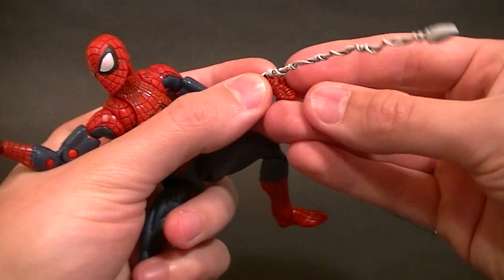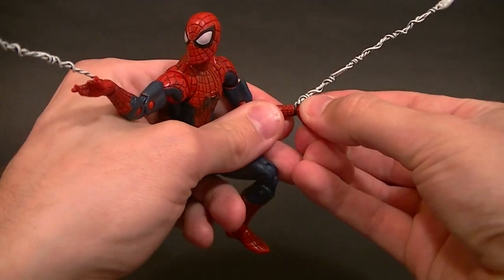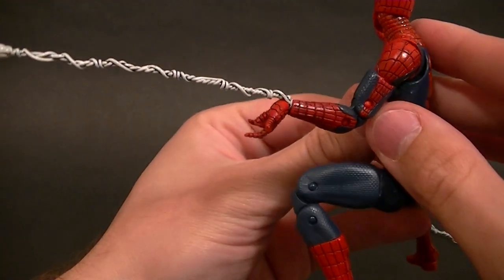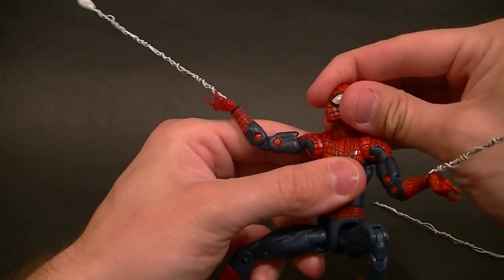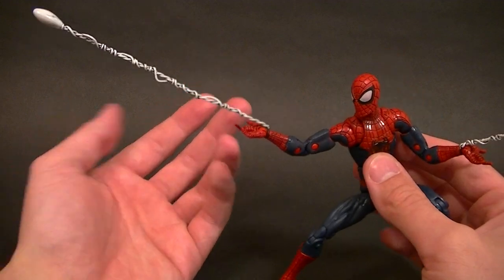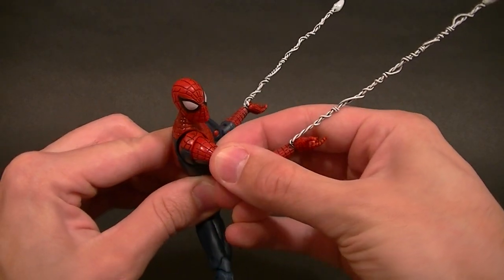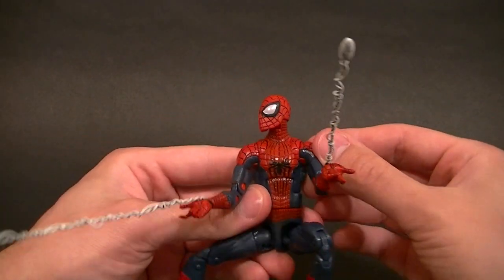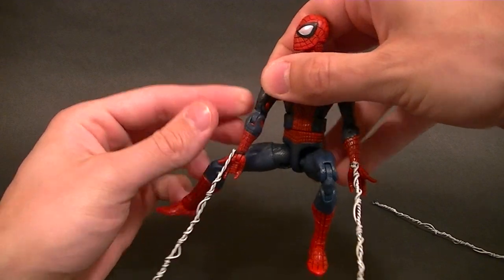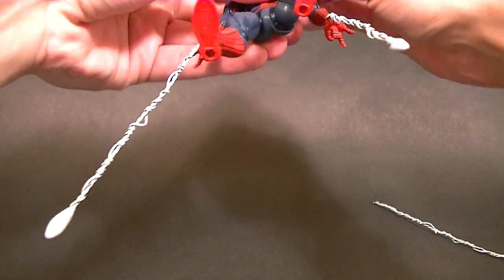It just holds on like that, and when you peg it in it holds it in place. You can't really see the wire — you can see a little bit of the black, but it's fairly well hidden so it looks like the webbing is just coming out of the wrist. If you wanted webbing for a Spider-Man that didn't have removable hands, I could just make the black loop a little bit larger so it could fit over the hand — no big deal. In my opinion this is the best webbing I own, even though it's the only custom webbing for a Spider-Man figure I have.